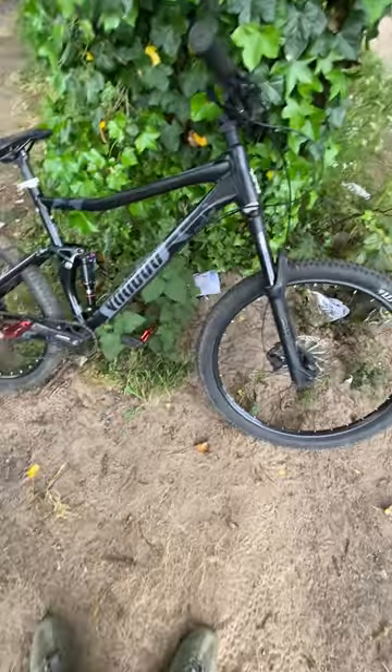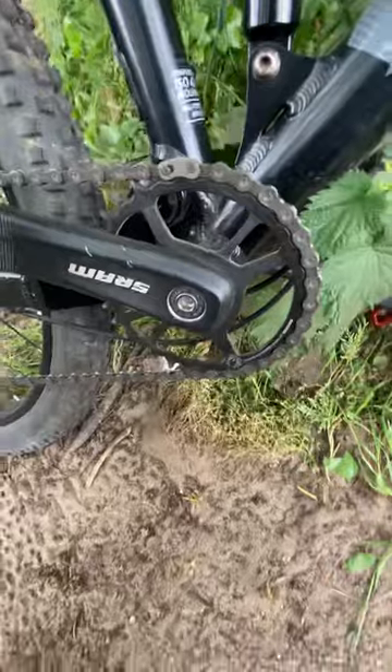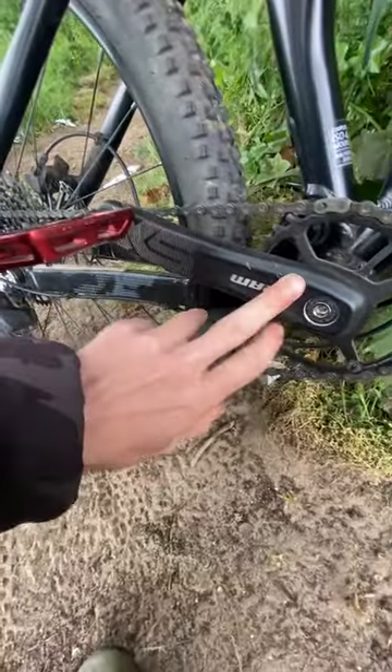Full suspension. See if I can get up this steep hill — I certainly can. So far so good bearing-wise, especially with the sand.